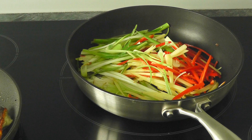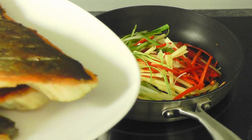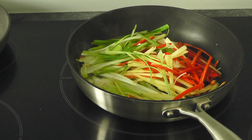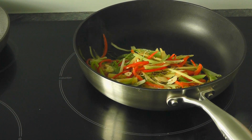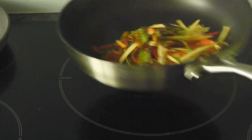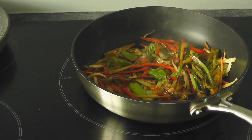Keep moving the stir fry around. Get a plate and put the fish on there - it looks beautiful. Take that pan off the heat and cover the fish with tinfoil. The stir fry will take just two or three minutes. Now it's time to add the soy sauce in - beautiful. Take it off the heat and go and serve it with the fish.